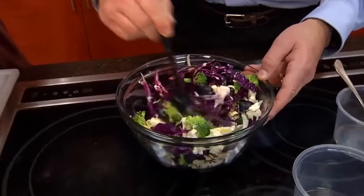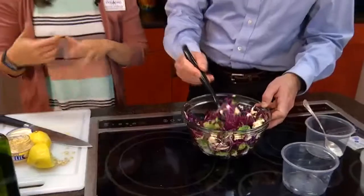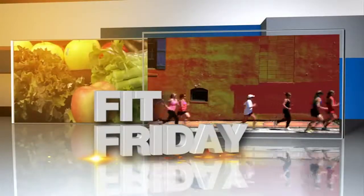Mix it up real good, toss it nice. If you want it to be creamier, you can add more mayo or more olive oil — super versatile. And now you're set for that Memorial Day weekend barbecue on This Fit Life. That looks good. I took it home — no sharing. I let it marinate and it is good. The garlic — sounds delicious.